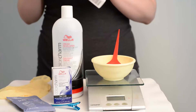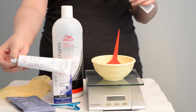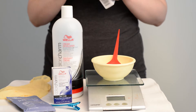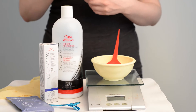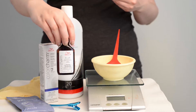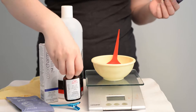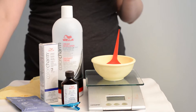The dye comes either in a tube form where it's like a gel, or in a liquid glass form — I have both in the color I'll be using today. To pick my color, I went based on experience and on Wella's color charts. The color I'm using for my medium brown hair is 3A dark ash brown, and I'm going to be using the liquid today since that's what I already have open.